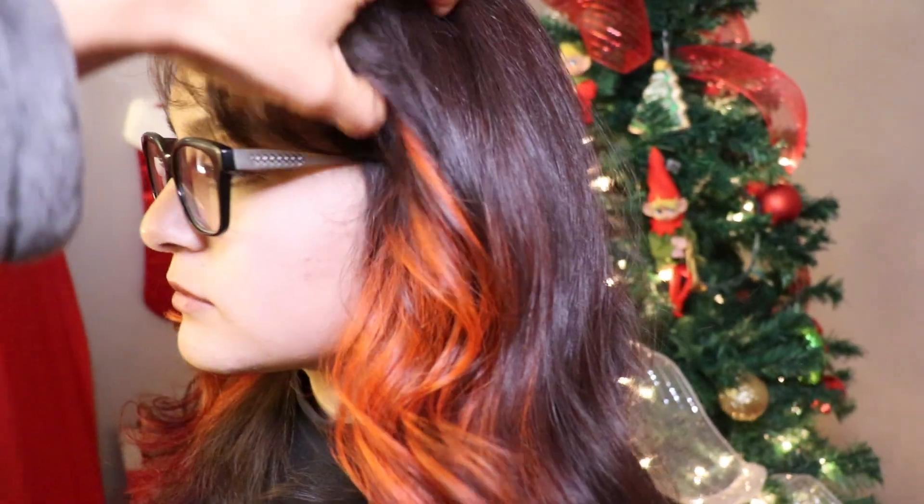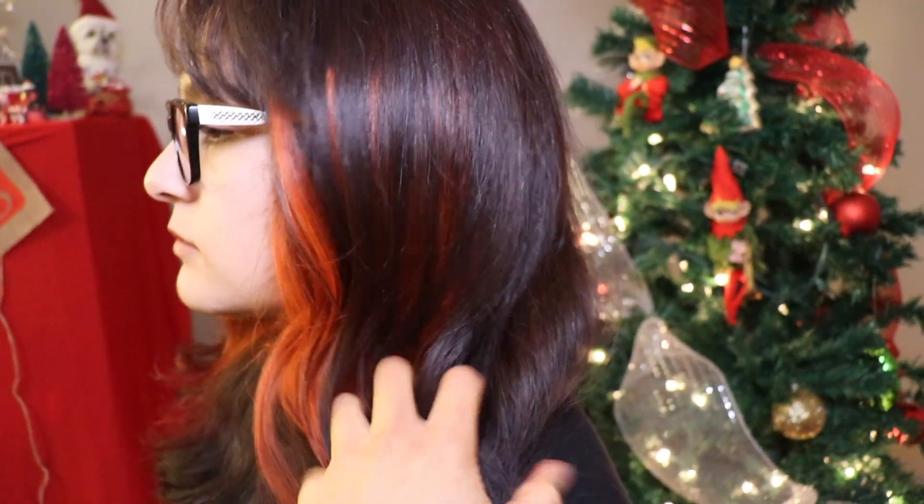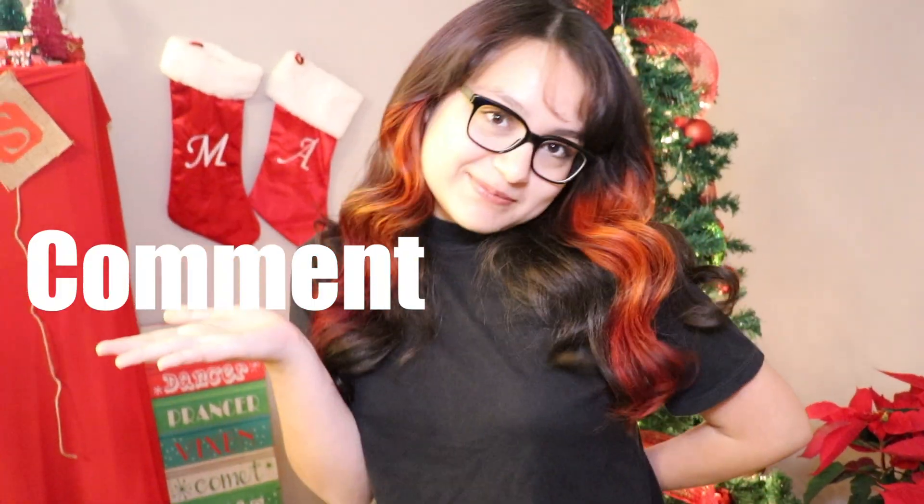I will obviously record if we end up doing another color. What we're going to do is let this orange and red fade out as much as we can. We might fill it — fill it all red, orange, whatever she decides. But if she does want to switch up the color, I would have to definitely lighten her again to take out the color she has now, depending on what color she wants me to put in. But this is gorgeous and this is how it looks. Thank you so much for being my model. Make sure to like the video — if you guys like videos like this, make sure to comment and subscribe.